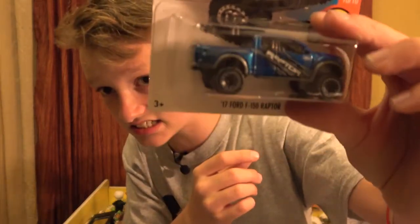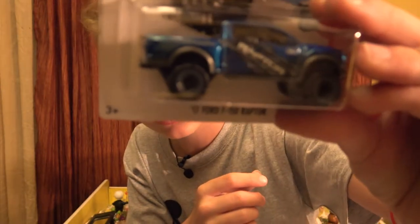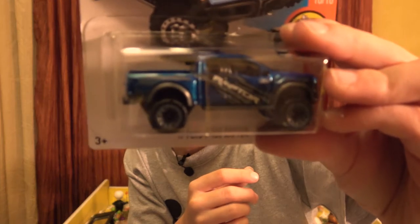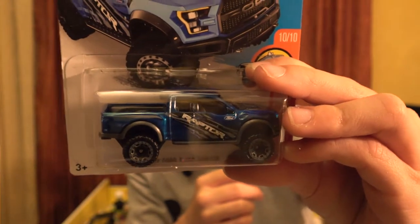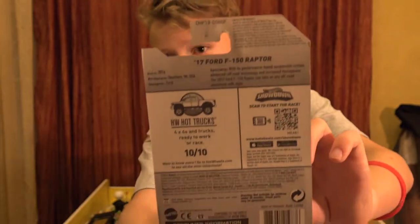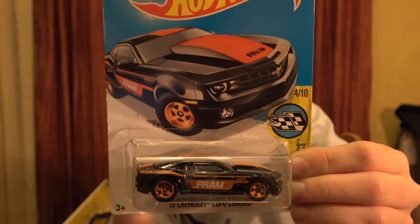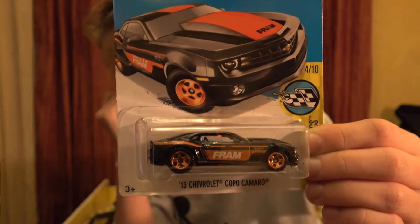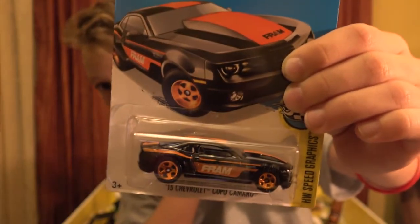On to the next - this next one is the 2017 Ford F-150 Raptor, the 4x4, number 10 out of 10 in the set. Here's the back - from the Hot Wheels Hot Trucks. Next card is the 2013 Chevrolet Copo - it says Fram on the side, from the Hot Wheels Speed Graphics. It's orange with an orange stripe on the top and sides.